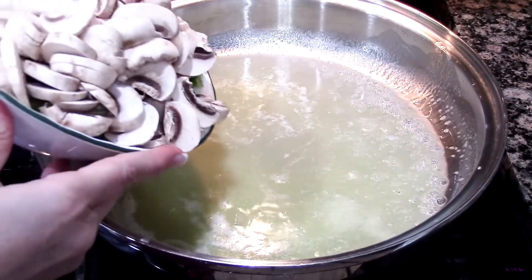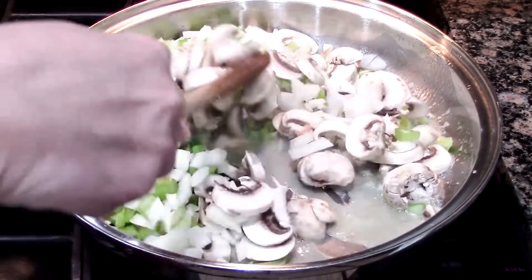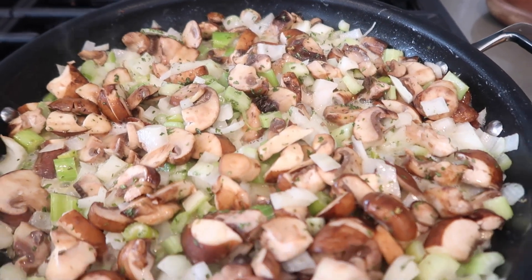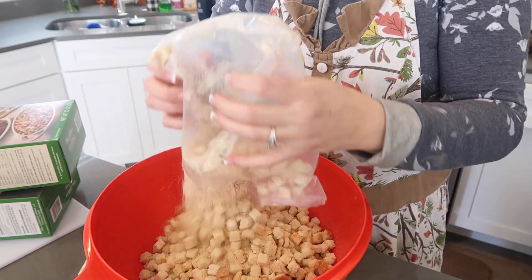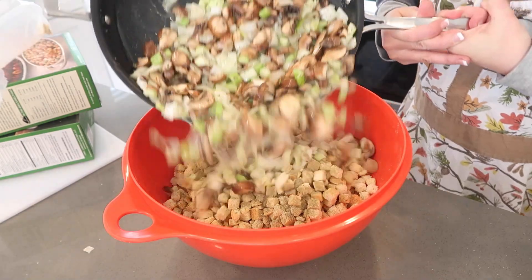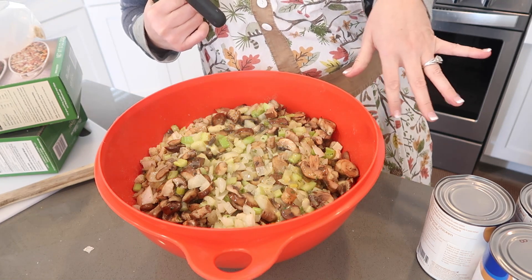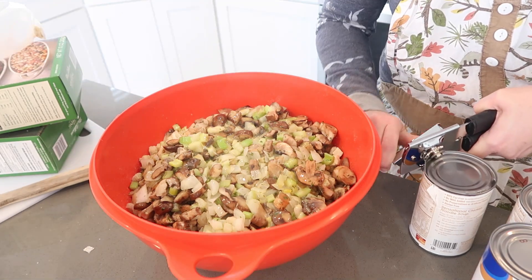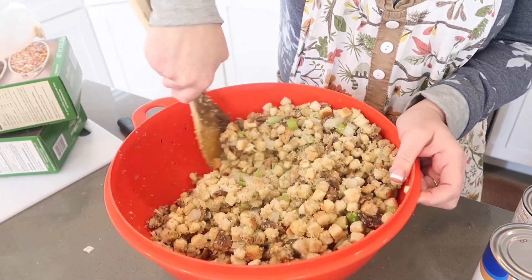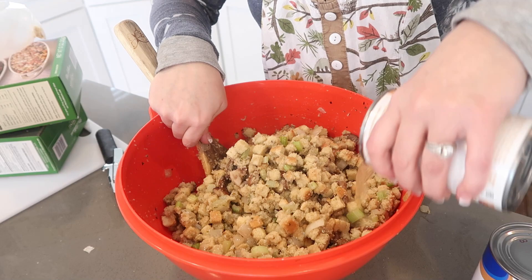Melt one and a half cups of butter in your pan and sauté together 12 ounces of sliced mushrooms and a cup each of onion and chopped celery. Sauté until translucent, and you can add a quarter cup of chopped fresh parsley at this point. In a bowl, add 12 cups of bread cubes along with dried sage, dried thyme, dried marjoram, salt, and pepper. Pour in your veggies. Add four and a half cups of chicken broth as needed — you don't want it too soggy.